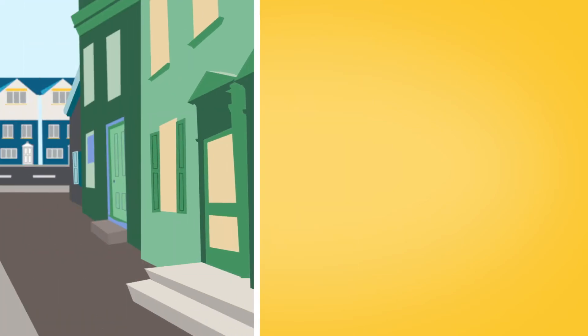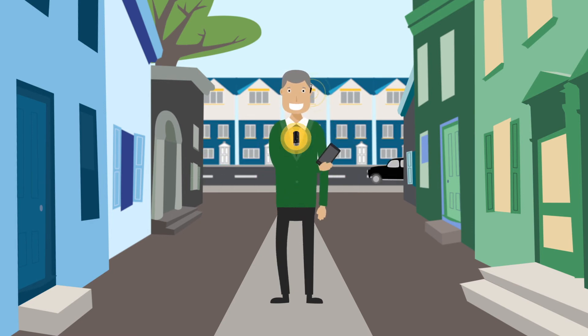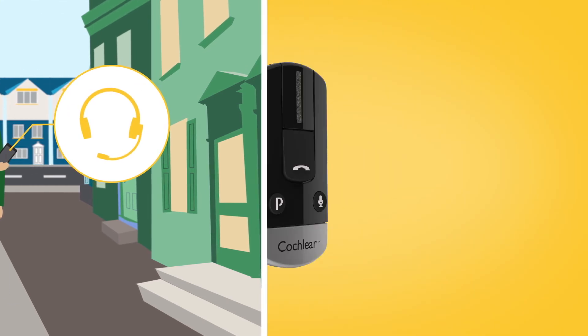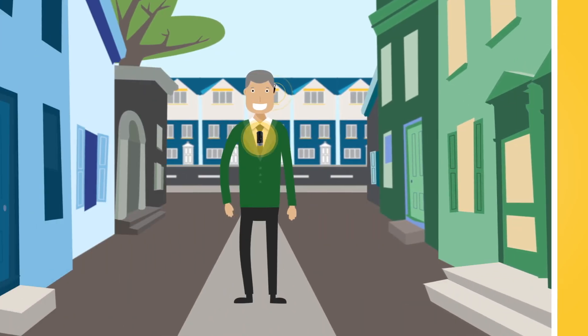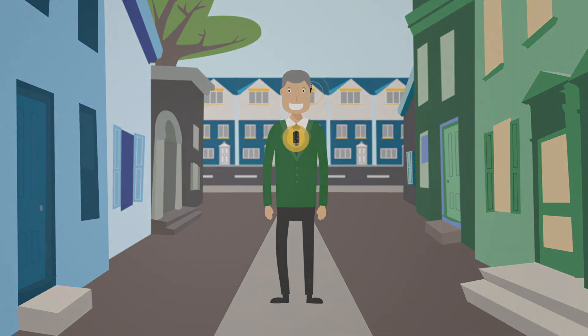Your phone clip should now be paired with your mobile phone. If your mobile phone asks which Bluetooth service you wish to enable, select Headset. To start streaming audio, simply turn on your phone clip. When audio starts playing from your Bluetooth-enabled device, it will automatically stream audio to your sound processor.